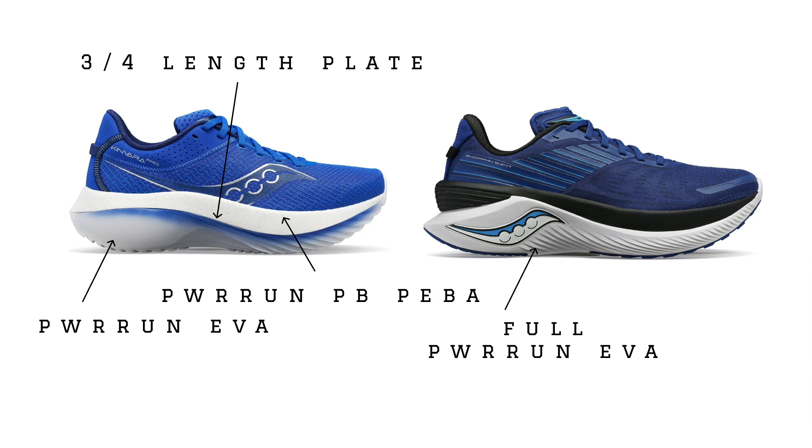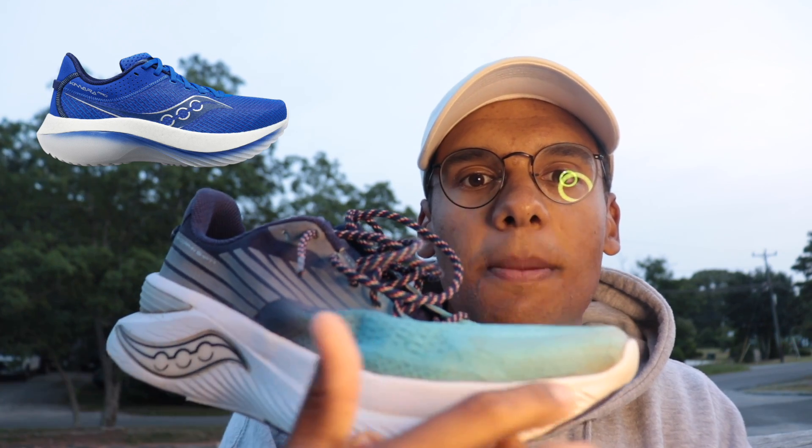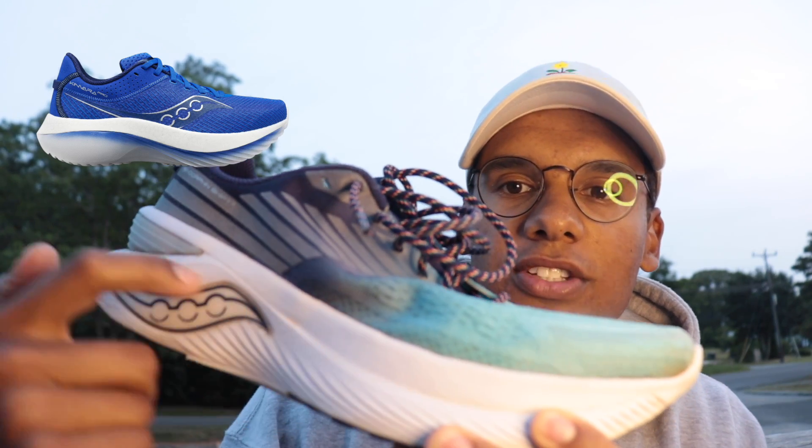So why would Saucony kill the Shift? Because they just dropped the Canvara Pro, which takes what they've done with the Shift and modernizes it. In the Canvara Pro you have the same bottom layer of Power Run, but instead of a full bed of firmer EVA foam on top, they use Power Run PB — the same foam found in the Endorphin Speed 3 and Pro 3. They also include a three-quarter length carbon fiber plate running through the platform.